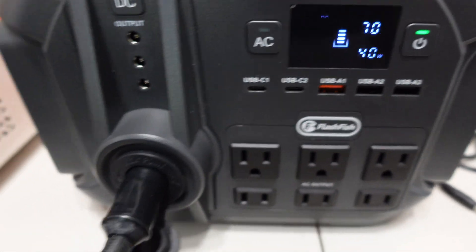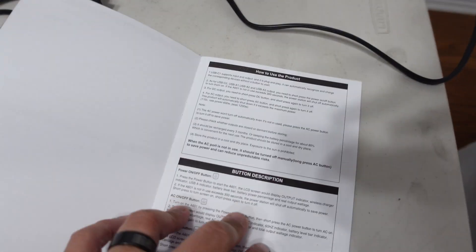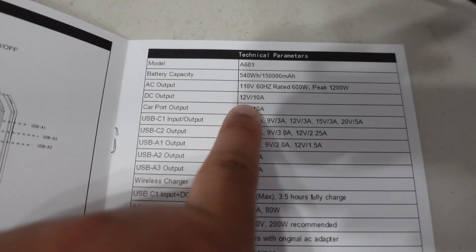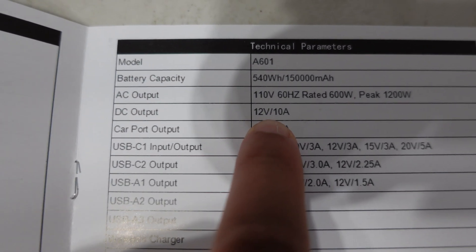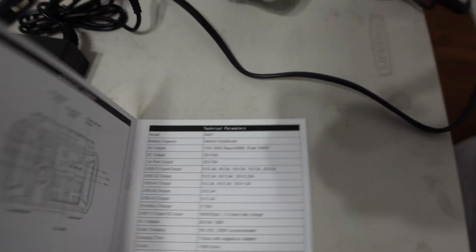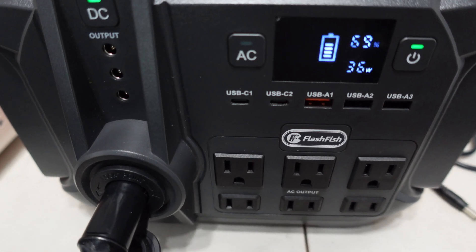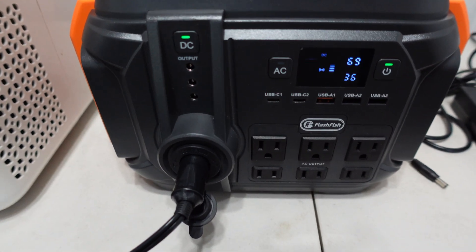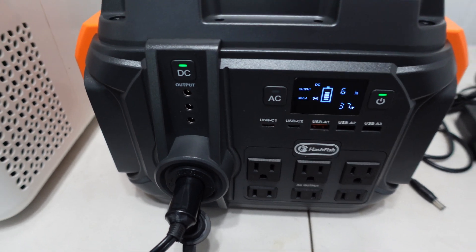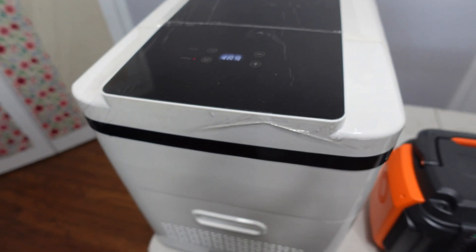The fridge is running. Let me check the manual for the max amp — it says DC output is 10 amps, so that's 120 watts max. The max you can draw on DC is 120 watts, which is fine. I don't think you should be running anything higher than that. You can clearly hear the fridge running.